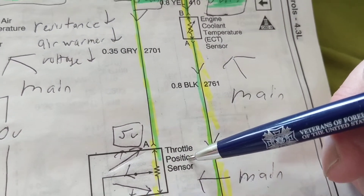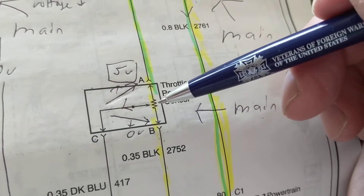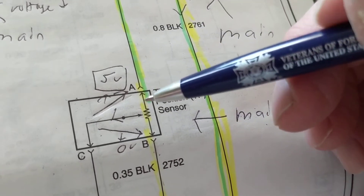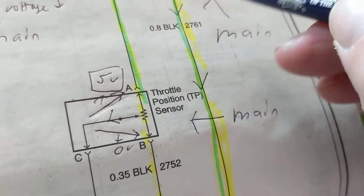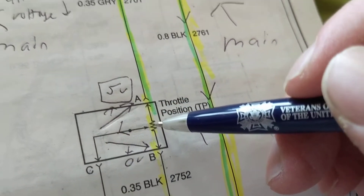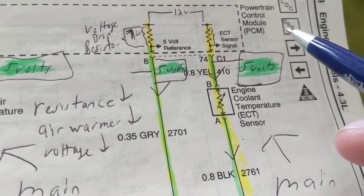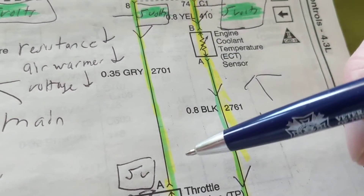Let's use basic electronics to figure out: do I get 5 volts or 12 volts? Take for example the throttle position sensor — this is called a potentiometer. A potentiometer is a variable resistor that you can change going clockwise or counterclockwise. The voltage related to that will change in relationship to which direction you turn it. We know the Power Control Module, which is a computer, is getting 12 volts.